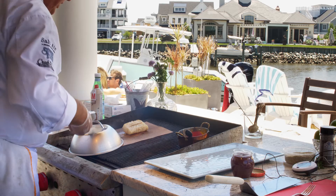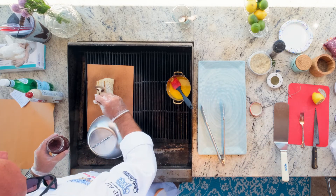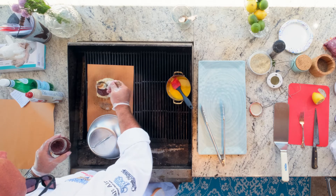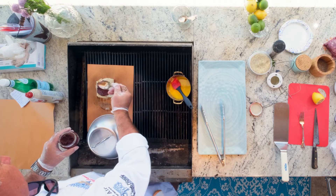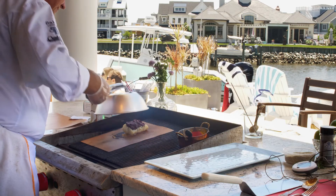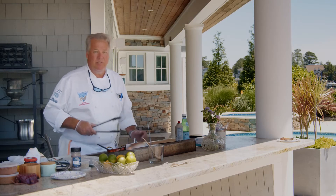I'm going to go ahead and turn it and add the tapenade to this, then put the lid back on and let that cook for another three or four minutes.